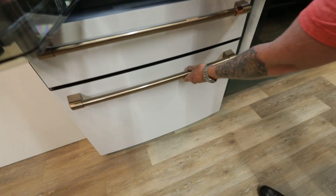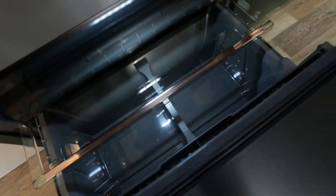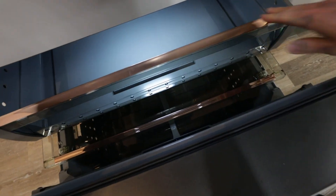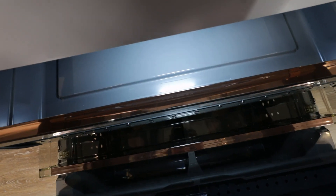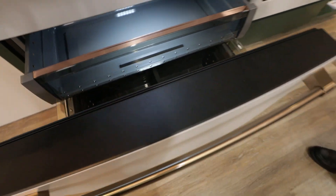Going down into the freezer, you only see this on the high-end counter-depth models — a three-tier freezer, which gives you a lot more organization and avoids that bottomless pit freezer everybody worries about on counter-depth units.